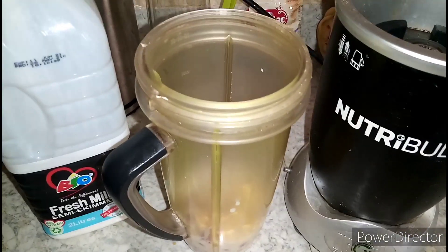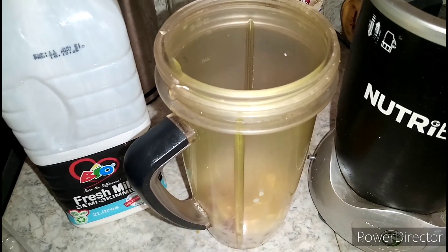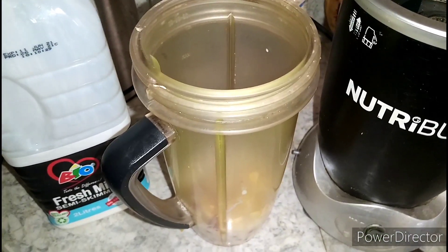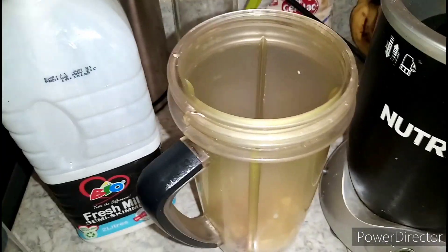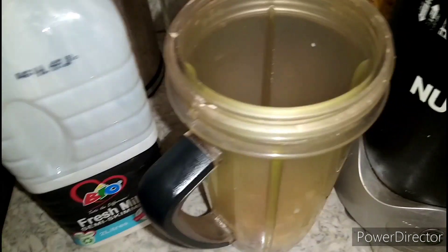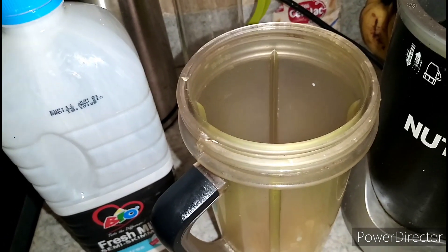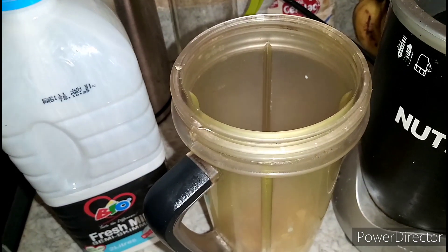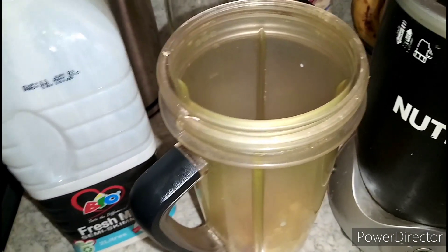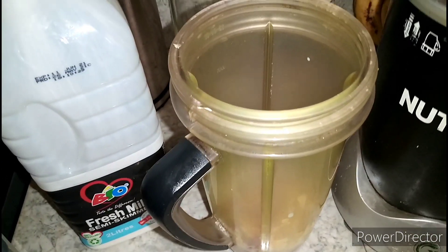The milk is from the fridge, so I won't need ice cubes — the milk is already cold. Basically, I'm not a fan of cold things; I'm not supposed to take cold things because of my health.